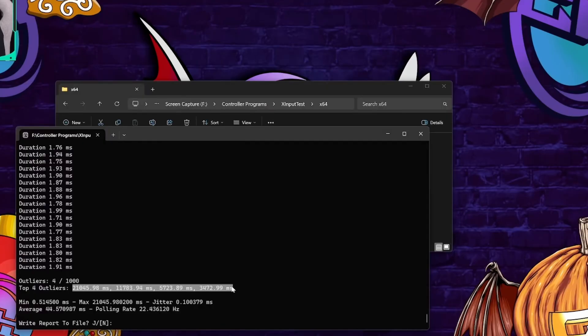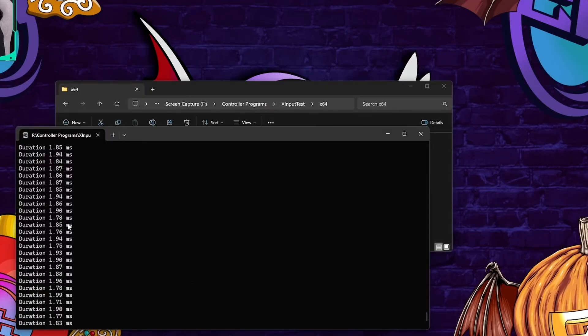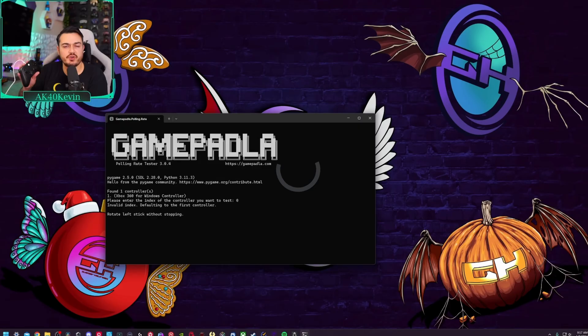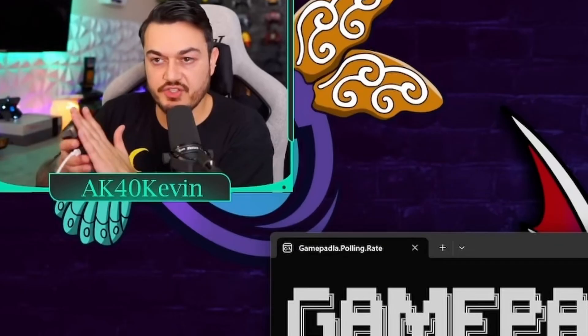Even further than that, programs like X-Input Test can give you such accurate readings just by plugging in your controller. You can even see things like micro stutters of inconsistency. At the end of your test, or pull as I like to call them, you get some very useful statistics, especially when you run multiple tests back to back and average the amount or cross-check it with other programs like GamePad LA.